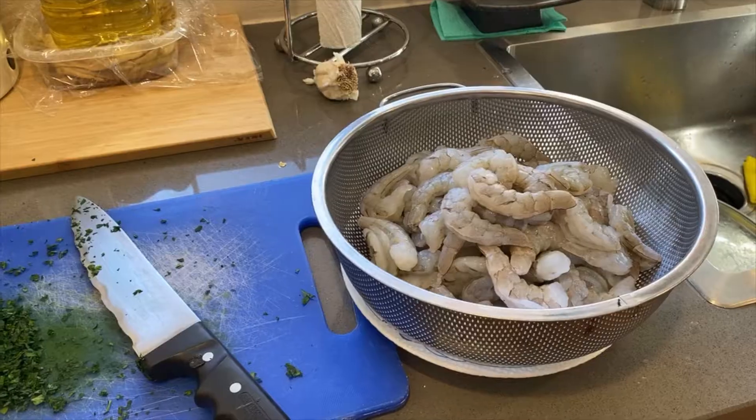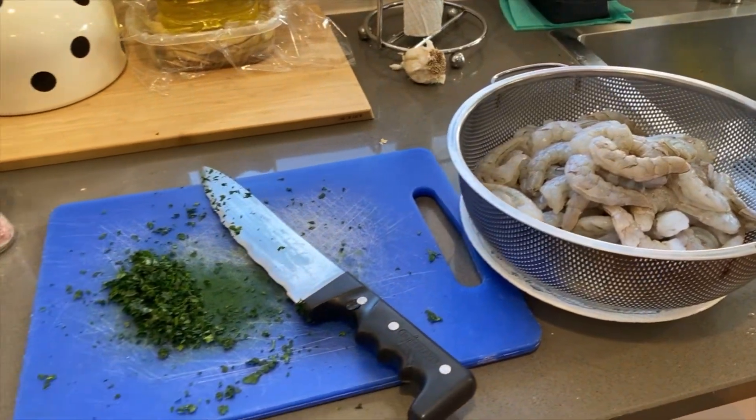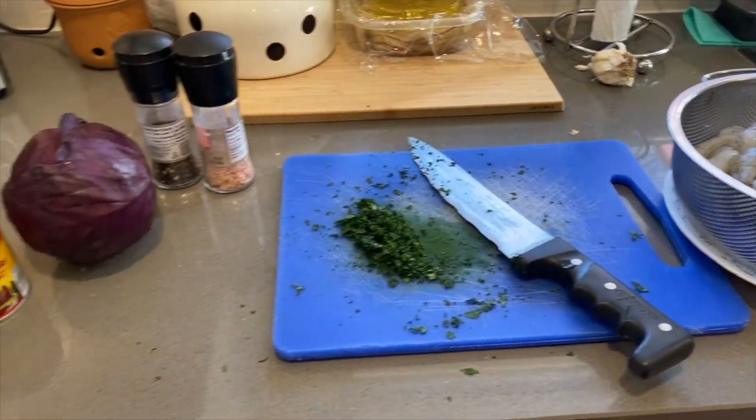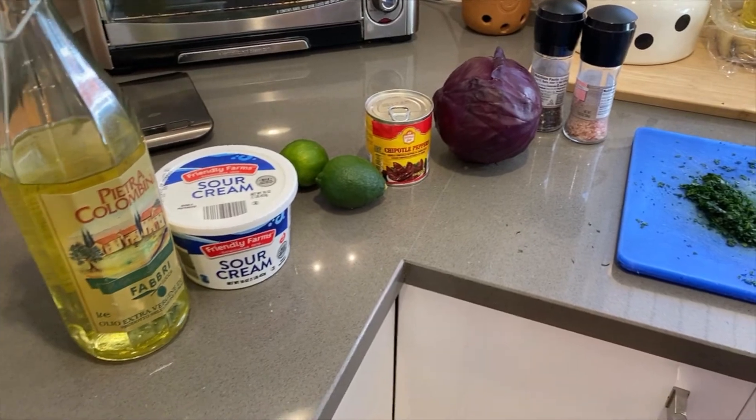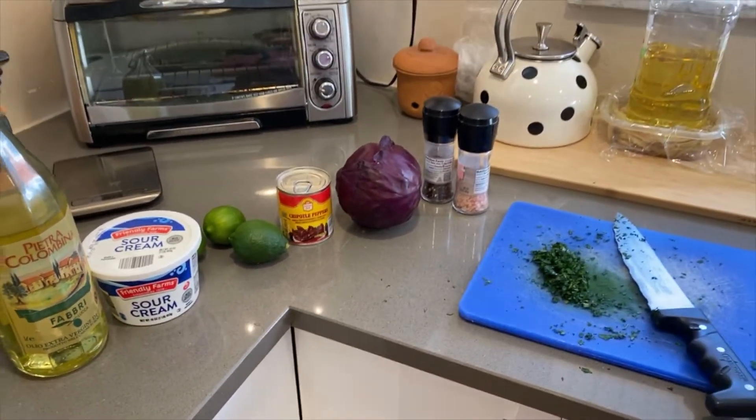So let's get to it. For the ingredients, we have Shrimp, Cilantro, Salt, Pepper, Red Cabbage, Chipotle Peppers, Lime, Sour Cream, and Olive Oil.